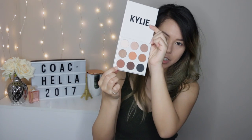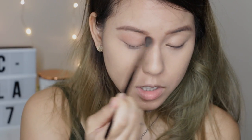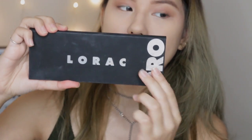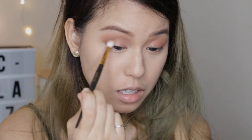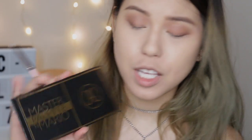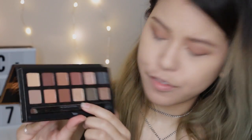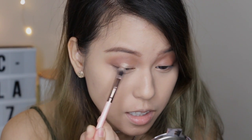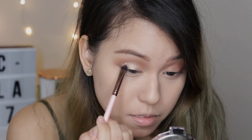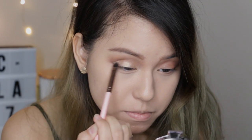For the crease color first, I'm gonna apply my Kylie Jenner bronze palette in this shade right here. I'm just gonna apply this color over my crease to give a little more color. Then moving on to deepen my crease, I'm gonna use my Lorac Pro palette in this shade right here to deepen my eye socket. Next, to give my eyes a little bit more pop of color, I'm gonna use my Master Palette by Mario in the shade Fifth Avenue — it's more like a gold bronzy shade.